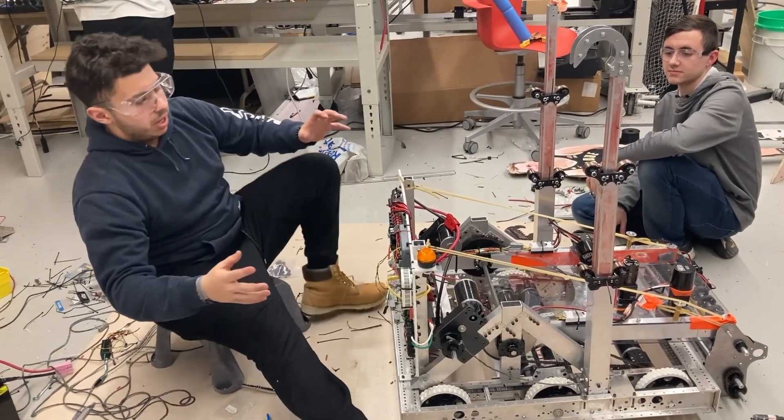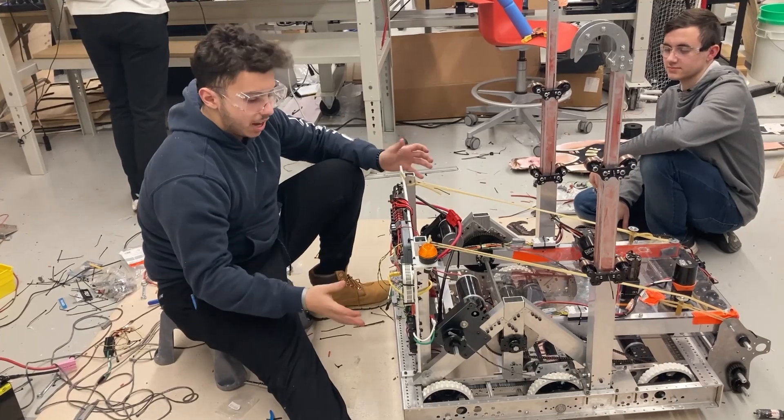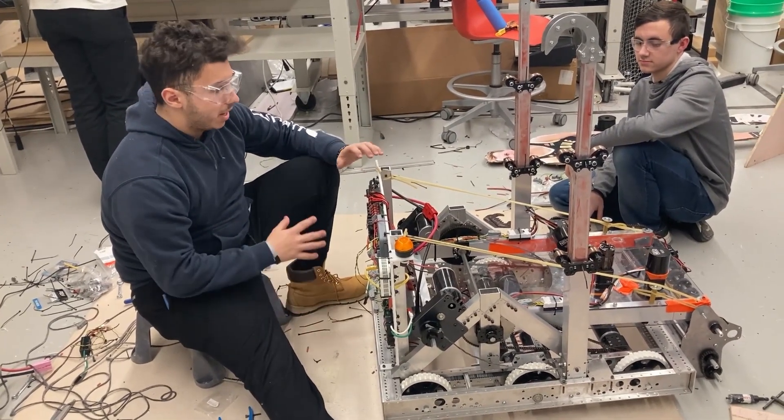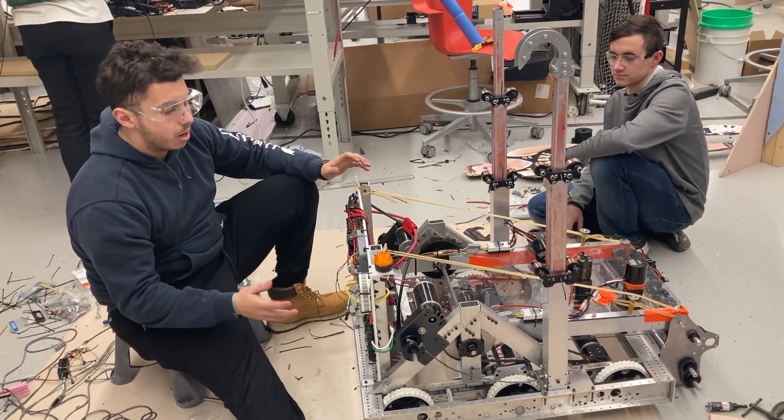Hey guys, so right now it's the final closing hours of day three. We've put in a lot of work over the past three days on the robot. Everything's looking pretty good and we're very close to having our finished product.